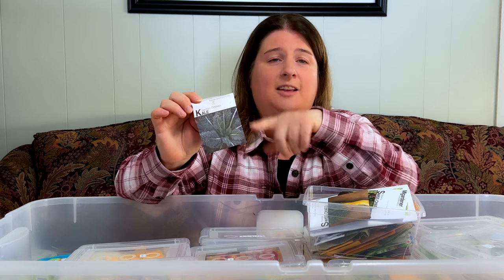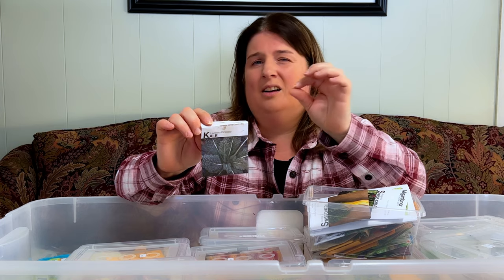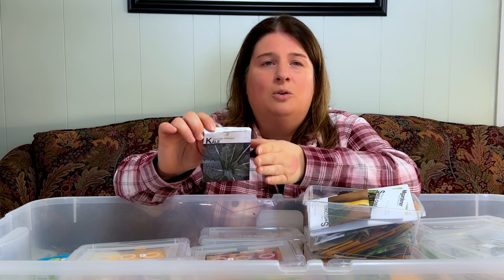If you're into kale, one of my favorite kales is the lacinato dinosaur kale, as well as the red Russian kale — those are my two favorite. Why? Because they're not super curly, and when you're watering or if it rains, a lot of the dirt isn't splashing up and getting stuck in those little crevices that kale tends to hold onto. These are so easy to wash and clean and they taste great.